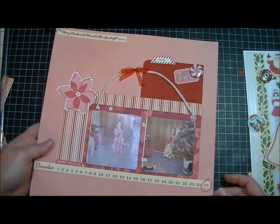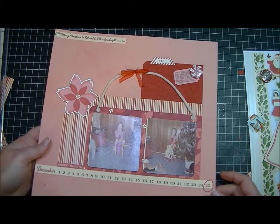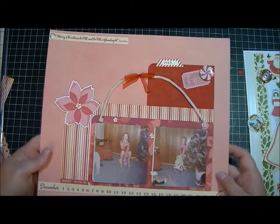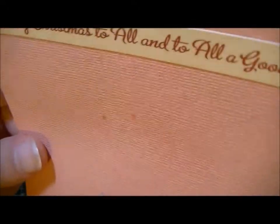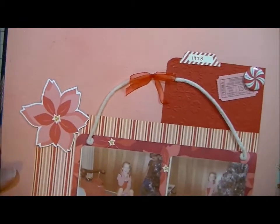Let me go over what I used. I used the October Afternoon Holiday Style Collection and just took a piece of Coordination's cardstock and sprayed it with my Rudolph Glimmer Mist. I don't know how well you can see that, but it's shiny anyway.